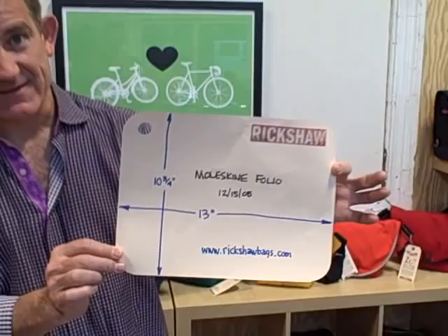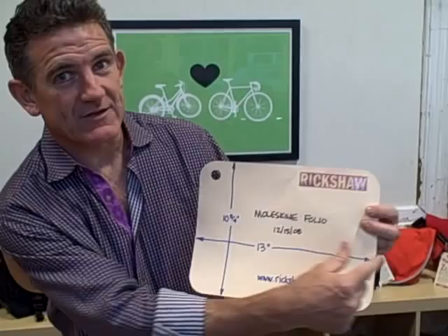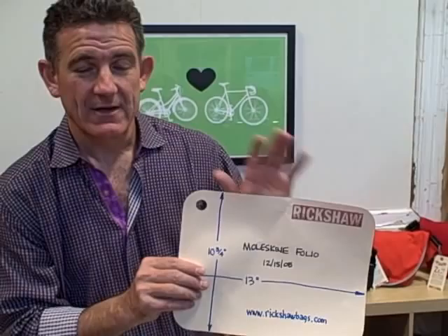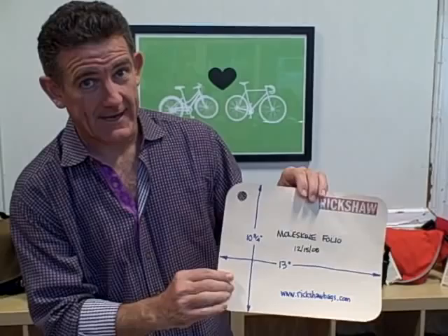If you want to send your own fabric — if you go down to a discount fabric place, we've got a couple of them here in San Francisco, and you pick out an upholstery fabric — you need to send me a piece of fabric that I can cut to size. This is the pattern for the folio: it's 13 inches wide and 10 and 3/4 inches tall. I need an extra inch or so on each side. So let's talk about that over email, and we'll need a piece that's roughly 15 inches by 13 inches tall.